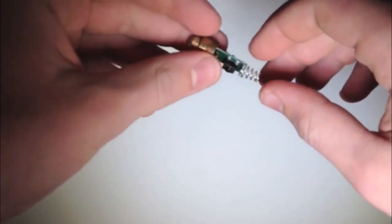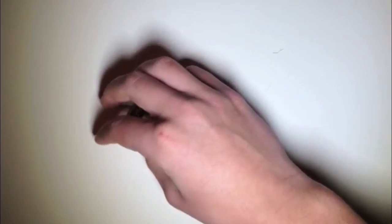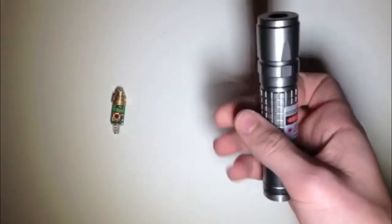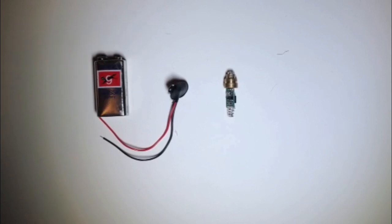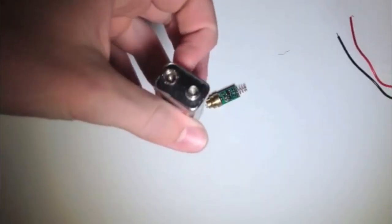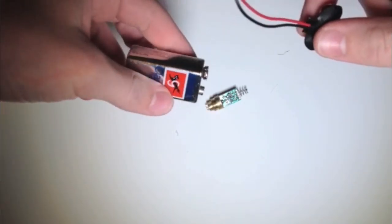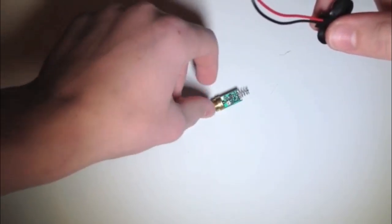Hey guys, this is a video on how to make a wrist laser gun. First, what you're going to need is a laser. I just had this blue laser diode. You could get one of those, or you could get one that's already pre-put together. Next, you're going to need a power source, so a 9-volt battery or a battery that equals the voltage that your laser takes.